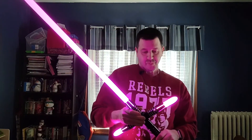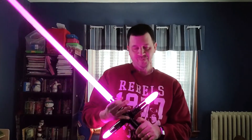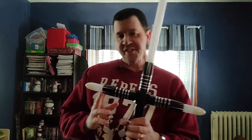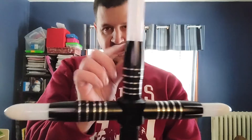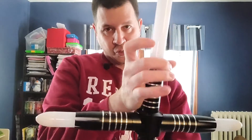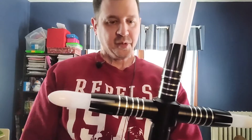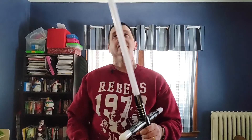They do have another version on Rebel Sabers: the Dark Quillen, which has a little bit of a different flair on the emitters. These just kind of go straight up, whereas the Dark Quillen's emitters flare out to give it a different look. The Dark Quillen was a little cheaper than this one, but he wanted this one, and that's what he got for his birthday.